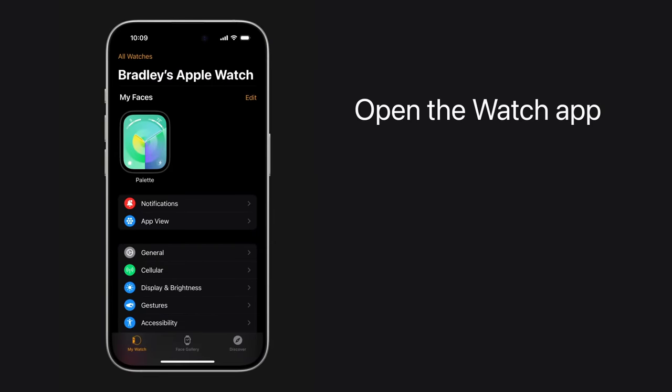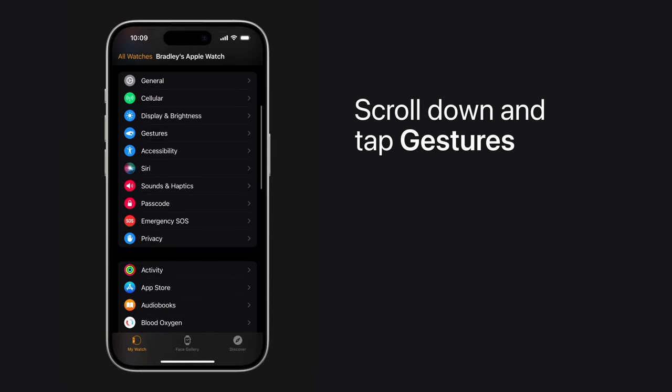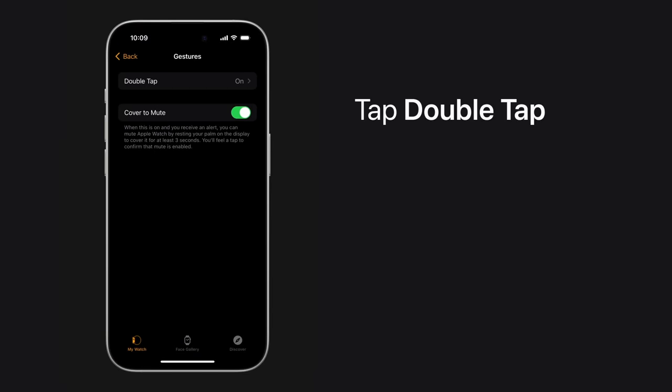Double Tap is on by default. To customize what it can do, open the Watch app on your iPhone, scroll down, tap Gestures, and then tap Double Tap.